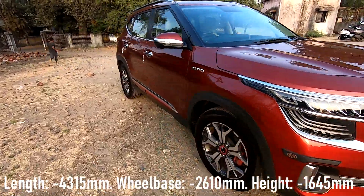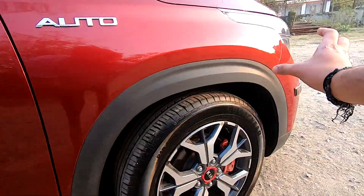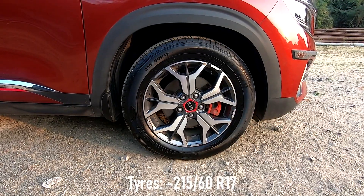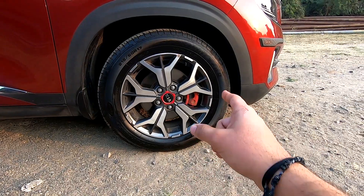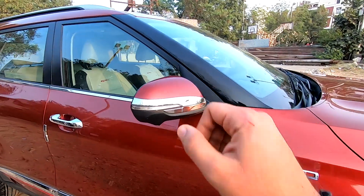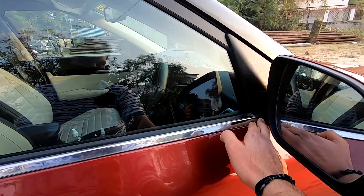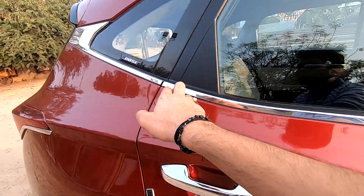Coming to the side, the car gets black claddings below the swage lines, which go over the wheel arches. Speaking about the wheels, the car gets 17-inch diamond cut alloys with 215/60 rubber around them. Since this is the top end variant, you get the disc calipers painted in red color along with the wheel caps. The mirrors are electronically folding and adjustable, housing LED turn indicators and the lane assist camera. Next to that is a chrome lining that starts from the bottom of the A pillar and goes all the way back to the C pillar.